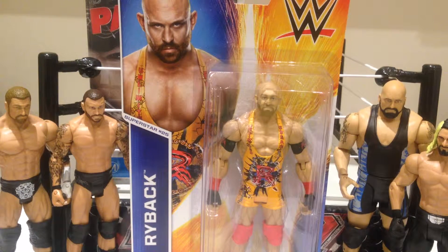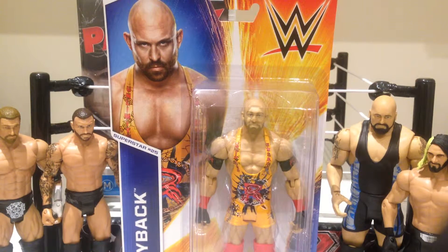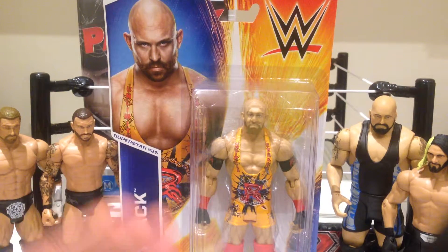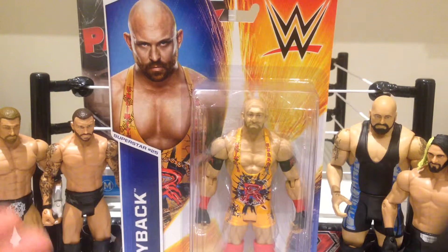Howdy YouTube, today we're taking a look at the WWE Mattel Series 49 — it's the big guy, Ryback. Certainly one of the basic figures that Mattel have released that I was really keen to get. At the time they announced this guy, Ryback was actually having a really big push in the lead up to Survivor Series, built up as this monster that both the authority and the good guys were trying to get on their side. Eventually he joined the good team and he was really disappointing at Survivor Series — it was a real shame.